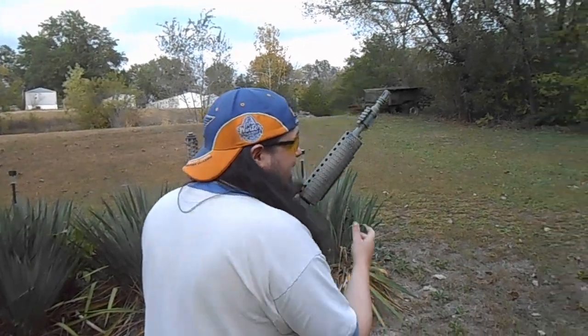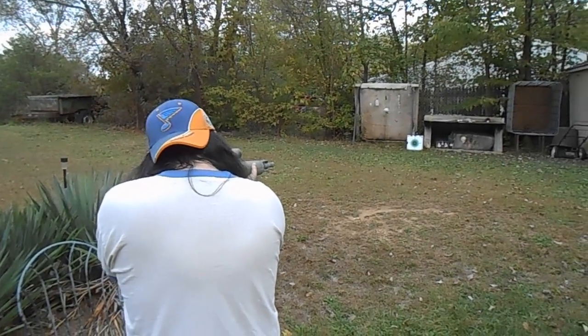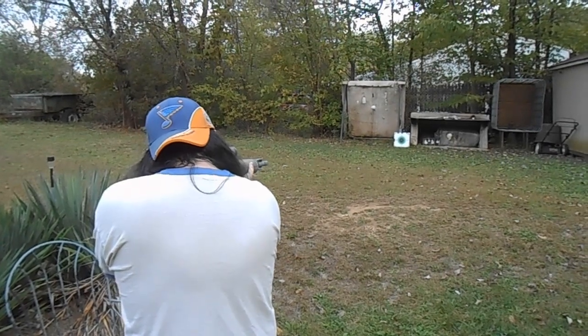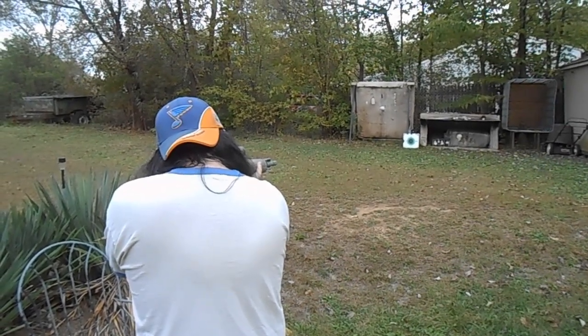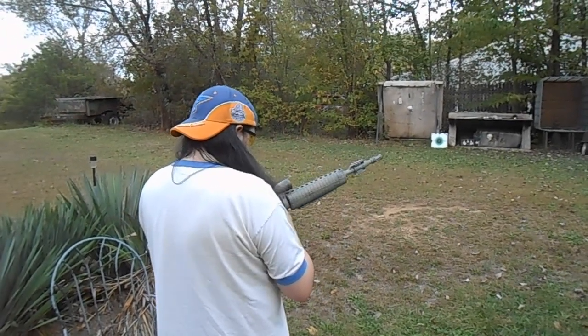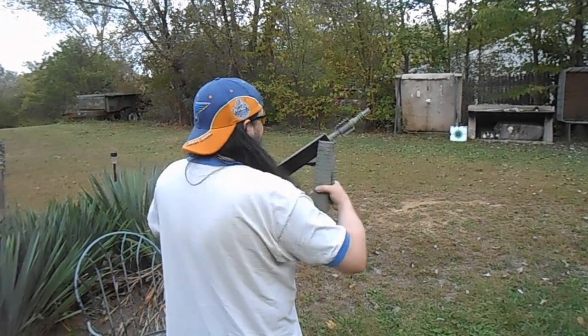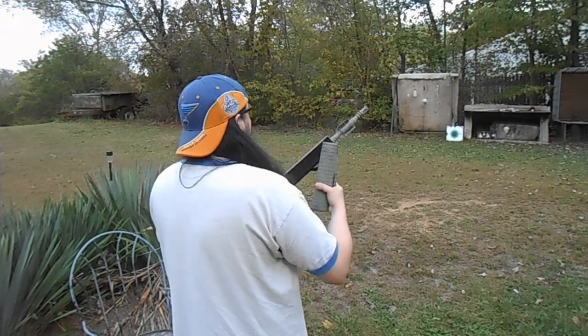Back at Air Gunner here. I'm going to do some groupings with this M4177. I'm going to do it standing, so see what I can get real quick. First shot. I want to do some groupings standing up instead of bench rest — usually most of the time when you're shooting, you're not bench resting.